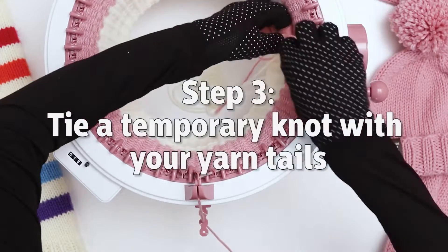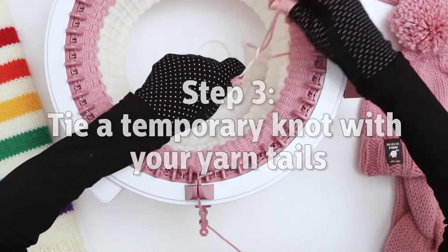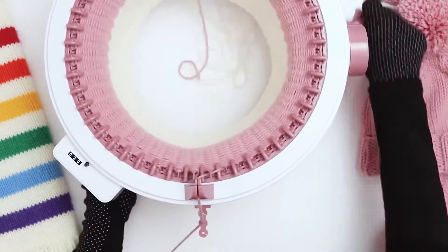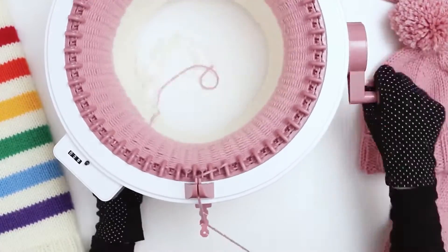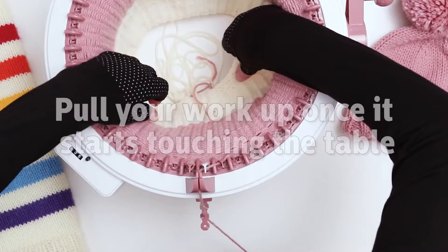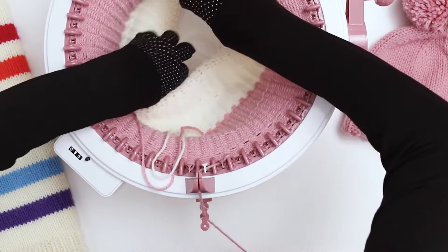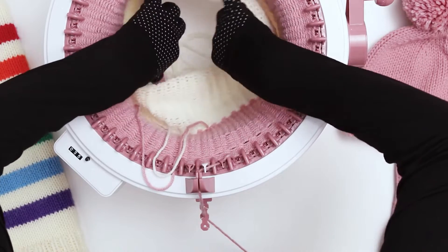Once I get a few rows in, I am going to tie a little preliminary knot. By the time your work starts reaching 75 rows, it's probably going to start touching the table. So at that point, I like to grab the inside and kind of roll it up.